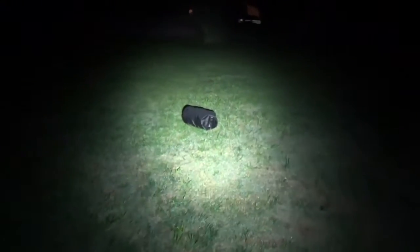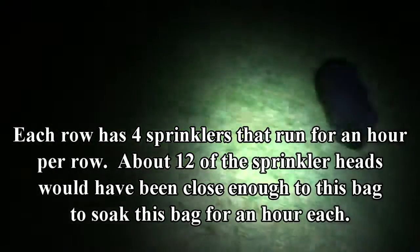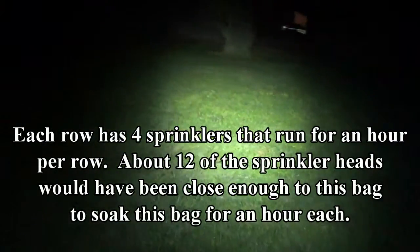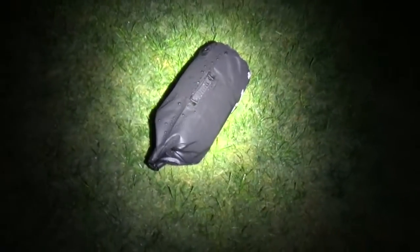Okay, we are outside. There is our dry bag, and you can see it's wet. We have four different sprinkler rows here — one out there, one right here, there's a sprinkler head right there, and one right here, then one right down there. So four sprinkler heads should have hit this dry bag. Each one runs for about an hour, so that's going to be about four hours of this thing just getting drenched. And you can see that it's all wet.